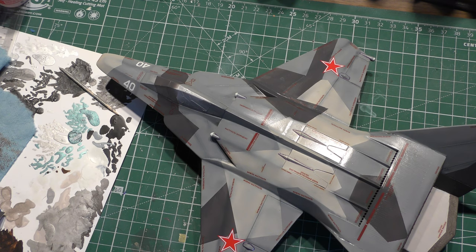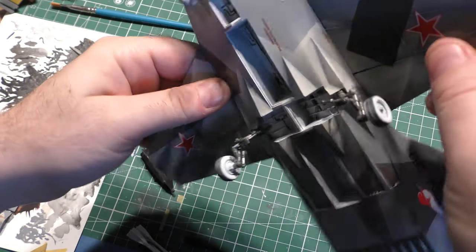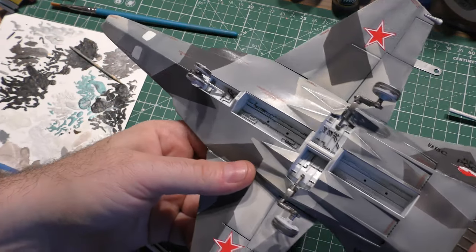Next step with the decals, and then I'm going to start looking at weapons options. Wheels are mounted but not glued on yet — it sits like an aircraft. Pretty cool, huh? There is a slight — like I was worried — slight disparity in the height of the wing tips. It's off by about one sixteenth of an inch. One side's just that much higher than the other.